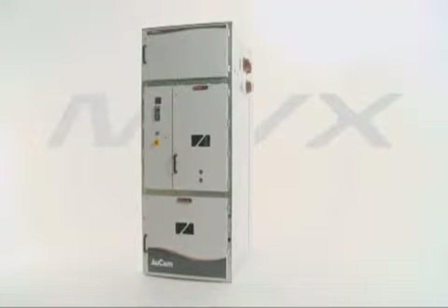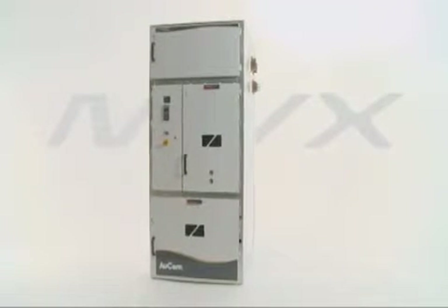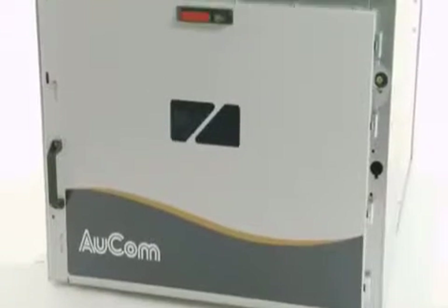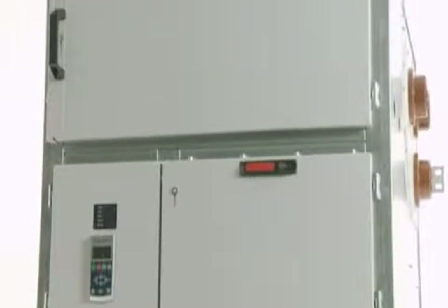Introducing the MVX Medium Voltage Soft Starter from ORCOM — the safest soft starter in the world, and the smallest. The MVX is a fully arc-proof medium voltage soft starter to suit a variety of applications, including marine.